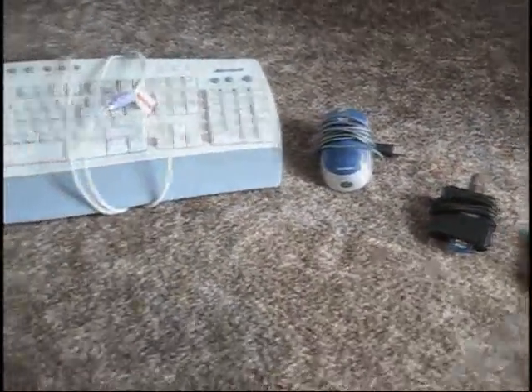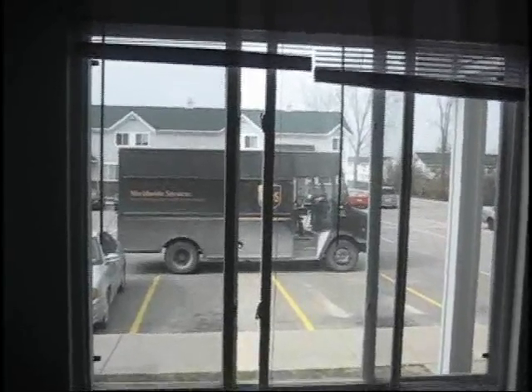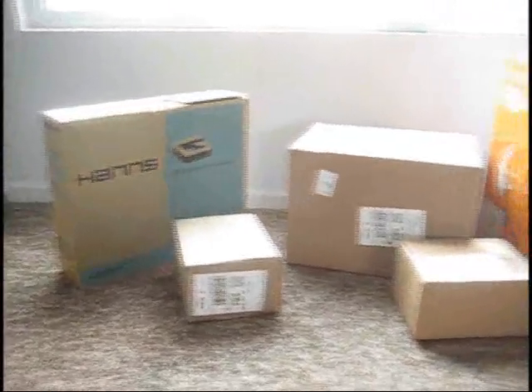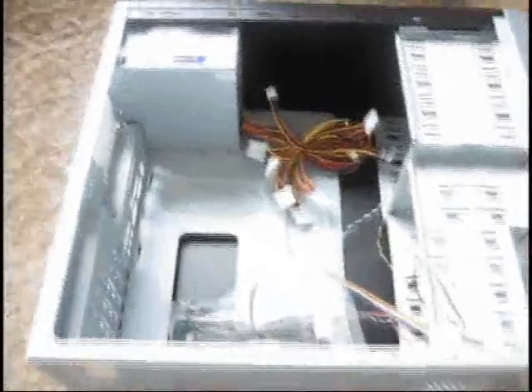The parts should be arriving via UPS — and UPS is here delivering the parts. This is what a $650 personal computer looks like when it comes to you via UPS. We'll be opening the boxes right now. This is the empty case where all the parts are going to end up.